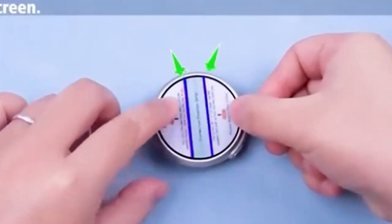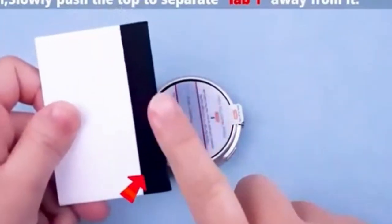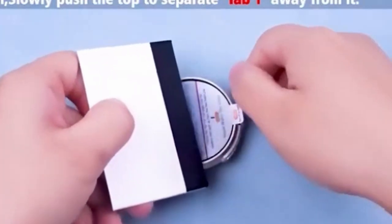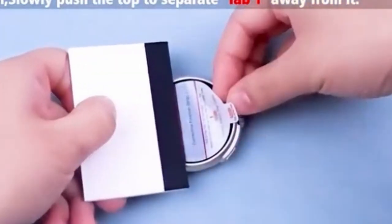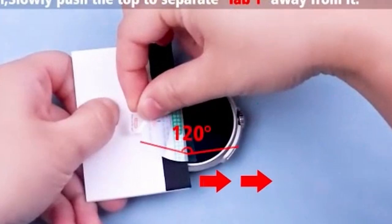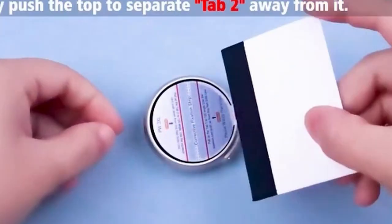While the product focuses on its design and installation convenience, it's essential to consider the material used for the screen protector. Information about the type of material and its protective properties would be beneficial to potential buyers. Overall, FaroLinso's screen protector presents a promising option for those seeking a well-designed and easy-to-install solution for their Pixel Watch 3.